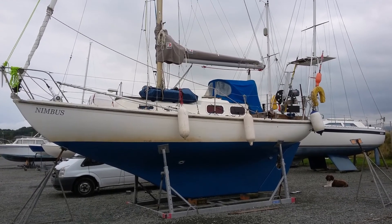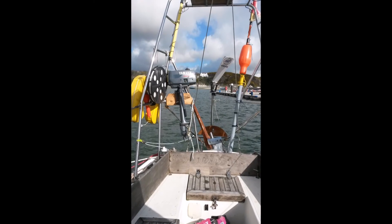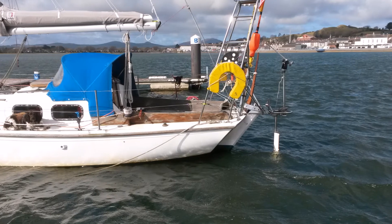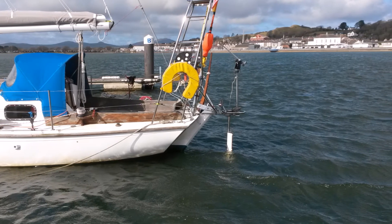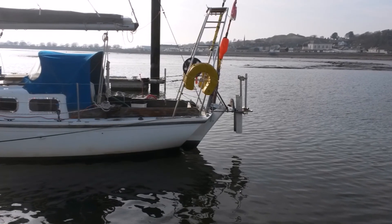This summer I changed the self-steering on my Halcyon 27 Nimbus. The previous Navic system worked okay but was vulnerable at my mooring. Deploying the Navic involved hanging over the stern and connecting the fragile mechanism, which was really tricky with any swell running.